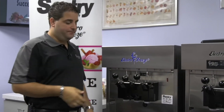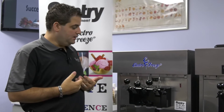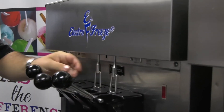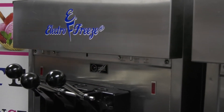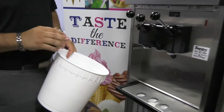We took our carb tubes out and we still need to drain the old product. We take out our push rods — simply push up and pull out — and then we'll be able to drain the product.